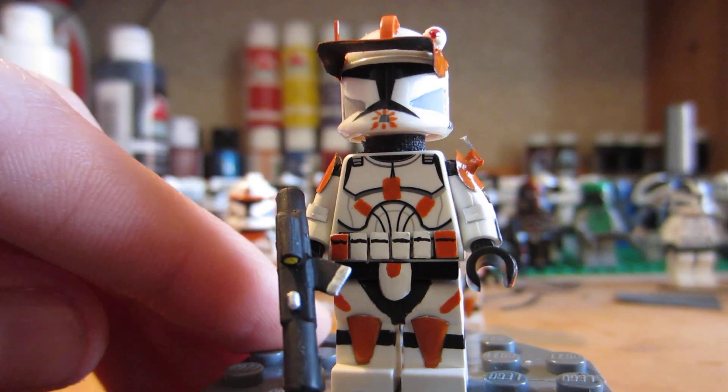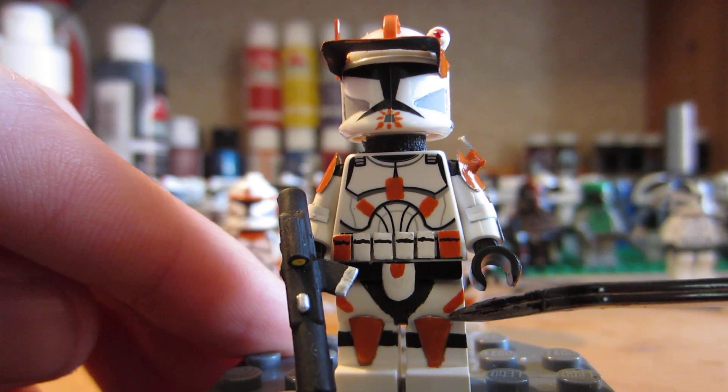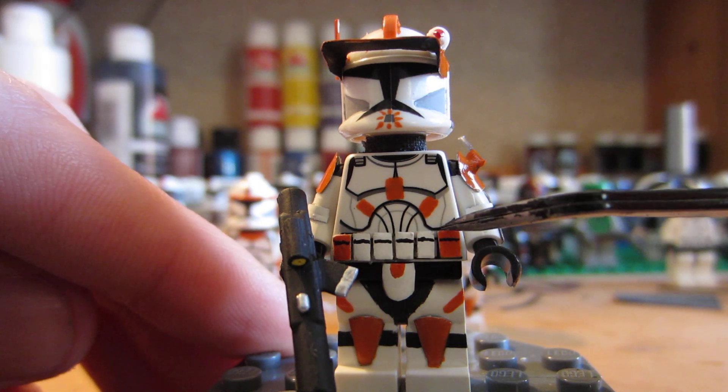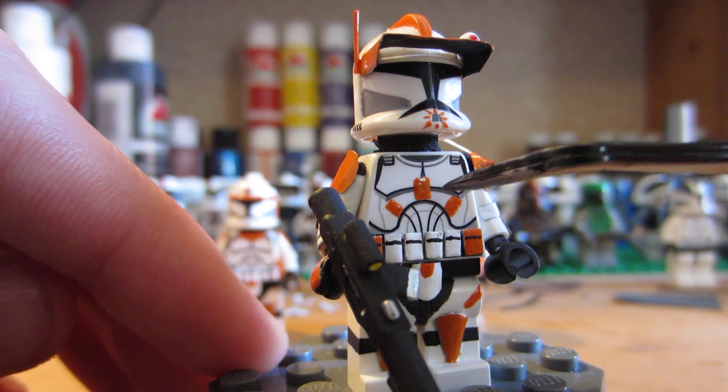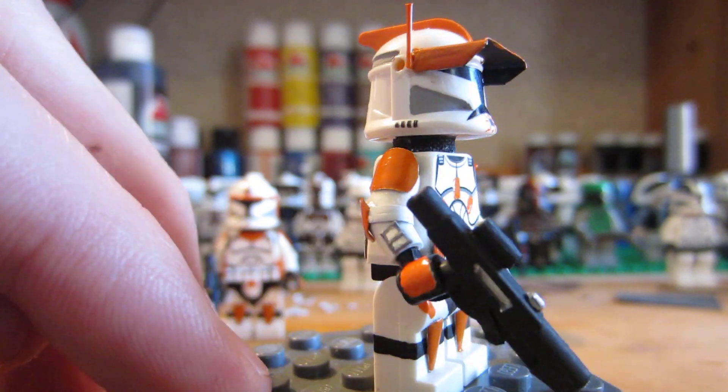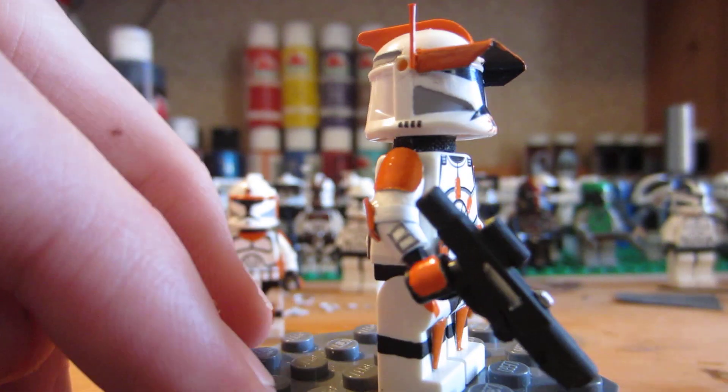He's got pretty much the same armor scheme. This guy has these two stripes, and then he has orange patches on either side — or ammo packs. He has this cool sunset kind of marking on his chest, and he also has the communicators on his wrist.